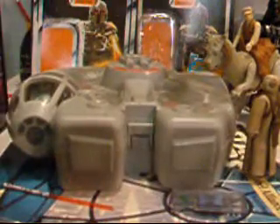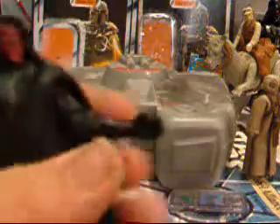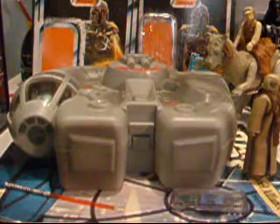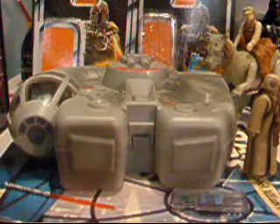He has very low articulation. He has kind of like a swivel head, but you can barely move it at all, so there's really no swivel head. He has swivel shoulders, swivel elbows — this one's kind of like a swivel cut and this one's just a swivel. He has waist articulation, swivel legs, and that's all.